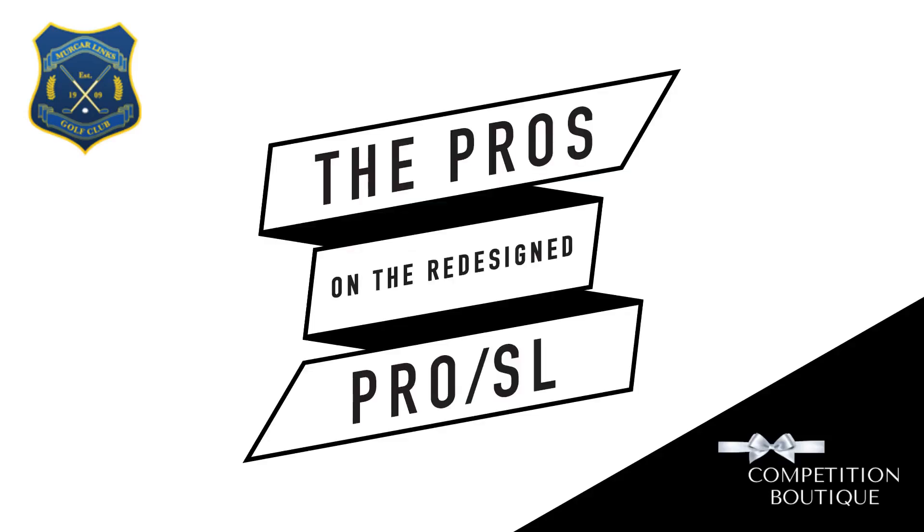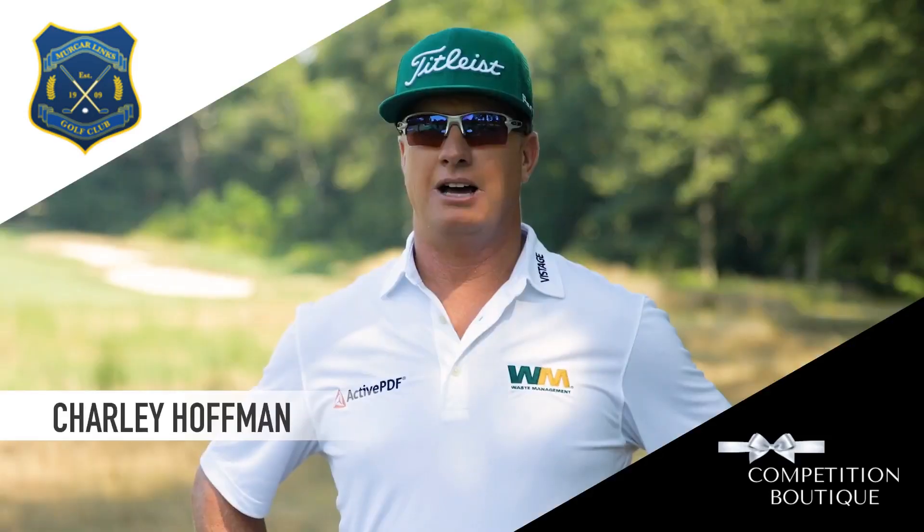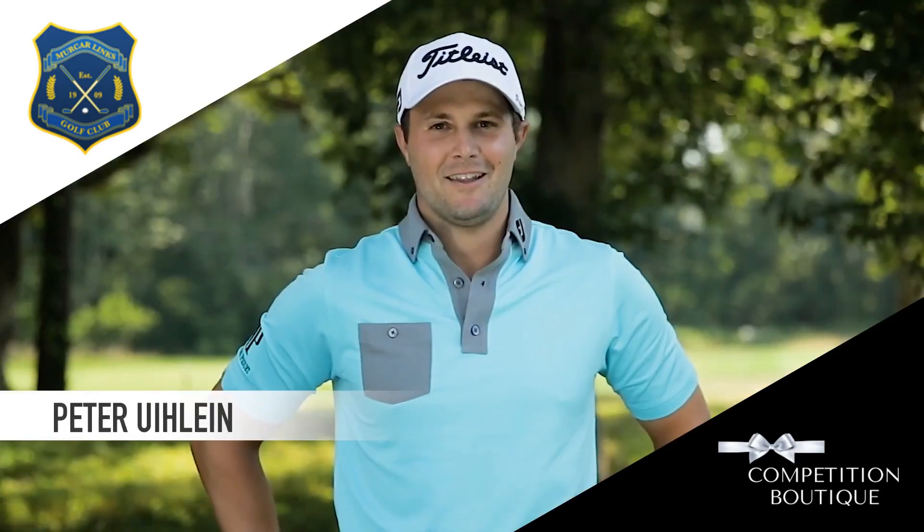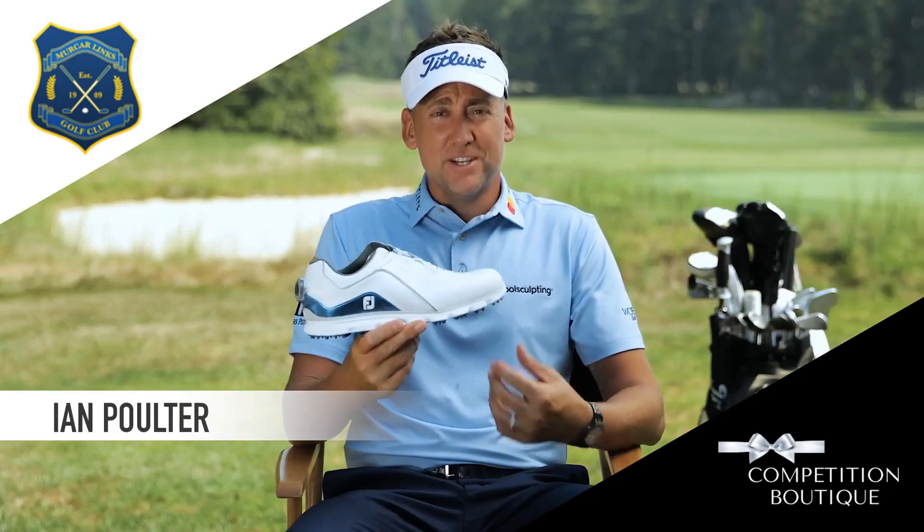FootJoy presents the pros on the redesigned Pro SL. I wear them for the support. They're just so comfortable. Love the traction, love the stability. I have to say, they're pretty stylish.